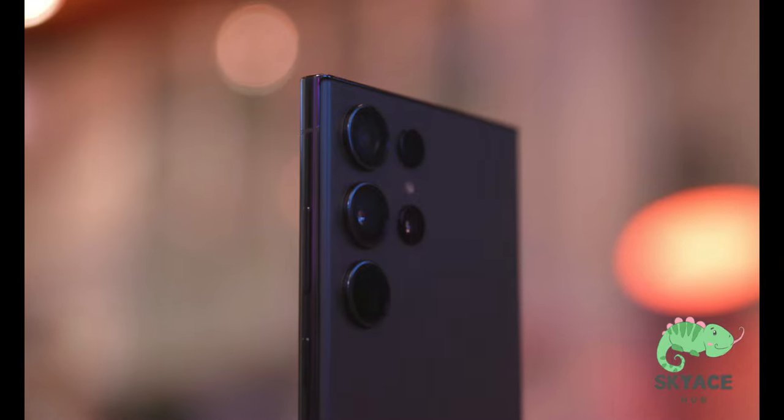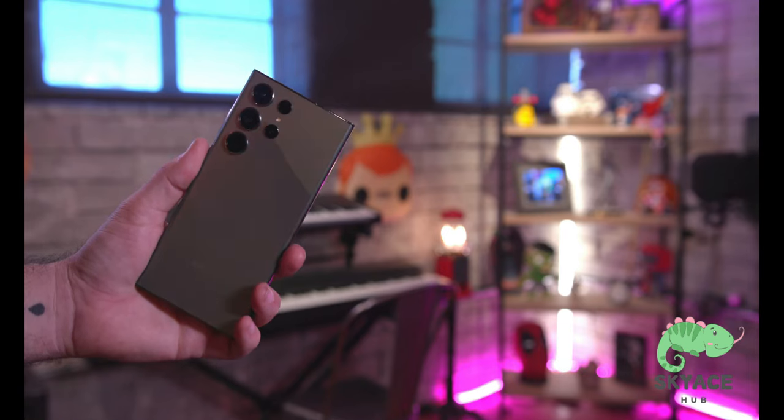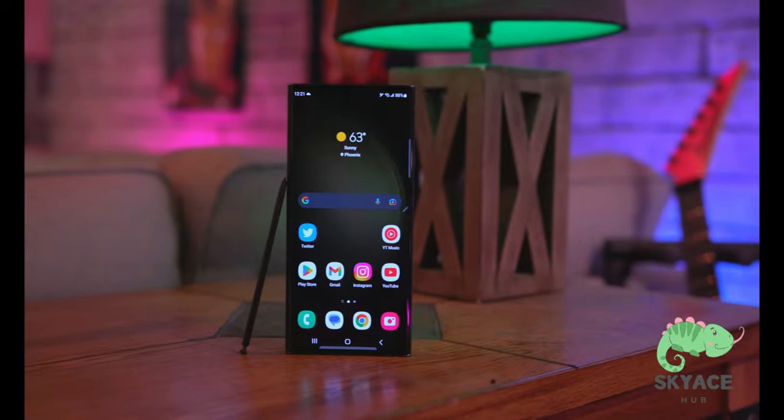A lot of people think this phone isn't a big upgrade — just some camera features — and they're right if you're coming from an S22. But if you're on an S10 or S20, this is a substantial upgrade. All in all it's pretty fantastic, especially coming from an older device. That's been my first 24 hours with the Samsung Galaxy S23 Ultra, and so far I'm a big fan. Let me know your thoughts in the comments, hit the thumbs up, subscribe, and I'll catch you in the next video.